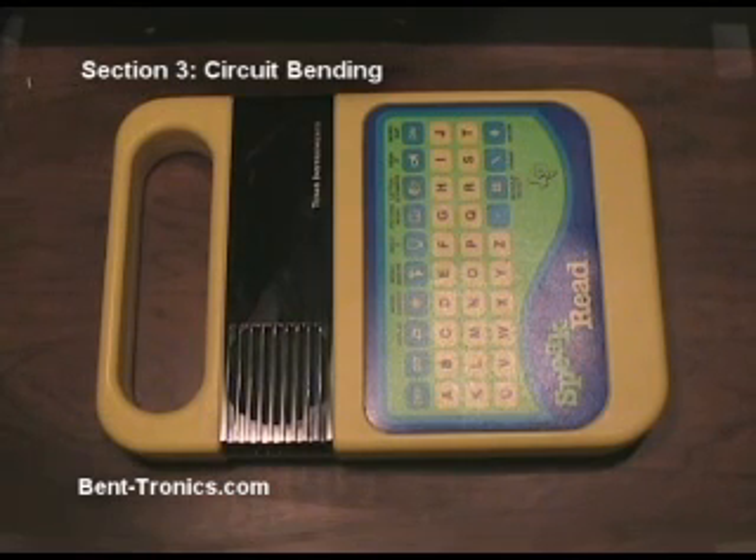This is a Speak and Read. It's very similar to the Speak and Spell and Speak and Math — they usually just call these 'speaks' for short because they're so similar. I've never actually bent a Speak and Read before, though I've done a Speak and Spell. So this is going to be a learning experience for me too. We're just going to do some basic bends. Don't feel you need to follow just what I do — finding your own bends is what makes circuit bending fun.